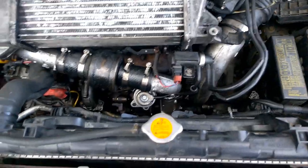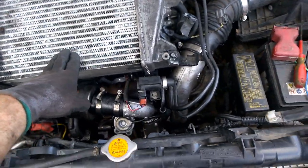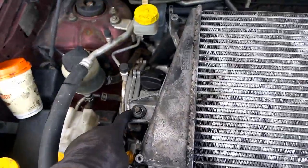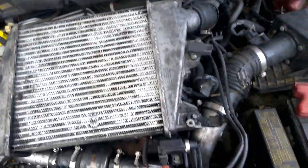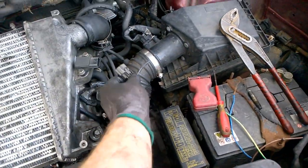Next, install the intercooler — four bolts, one, two, three, and four. Tighten all of those up, then put the head piece on over here and connect that as well.